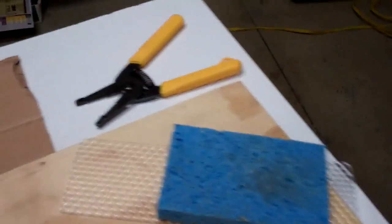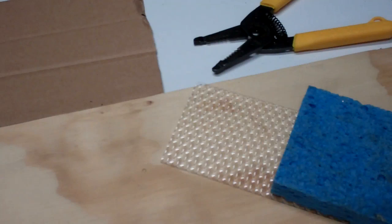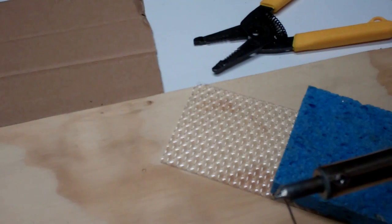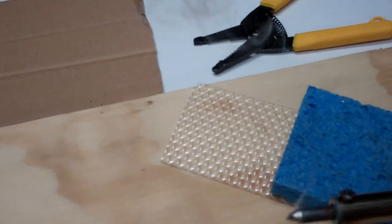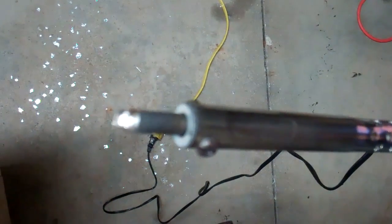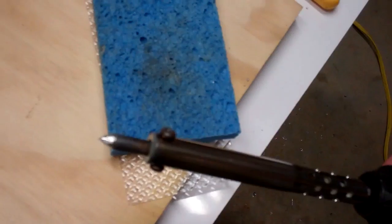If the tip gets too brown and it starts to pull the solder off, what I do is I just add some solder to the iron and roll it around. You notice that even though it's hot and melty, it still sits there in a blob. You just shake it off, then wipe, and it's nice and shiny again.